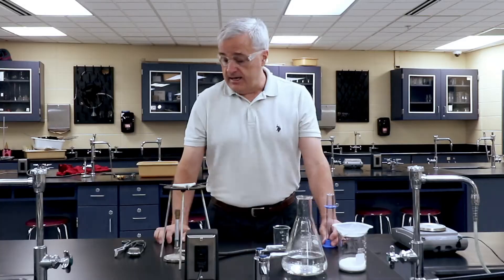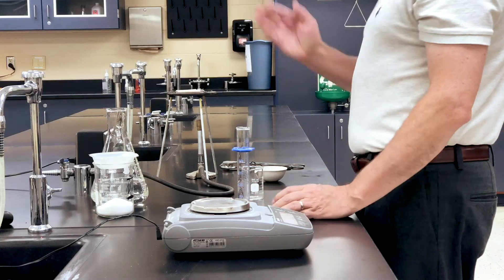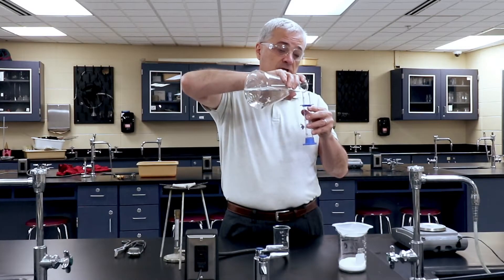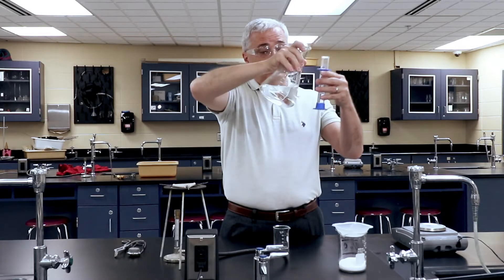There is a lab worksheet down in the description section. You may use that. We're going to start with a graduated cylinder and some distilled water, and we're going for 30 milliliters — that's about how much conveniently fits in the evaporating dish.